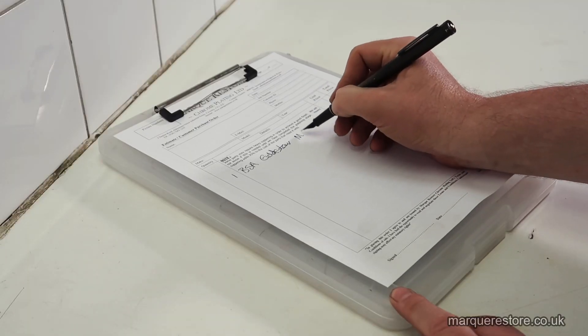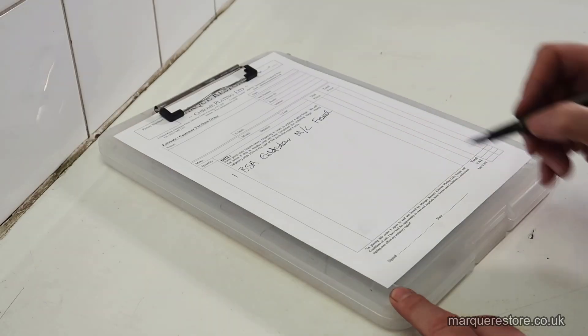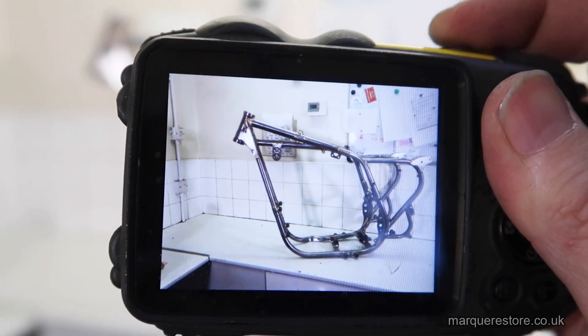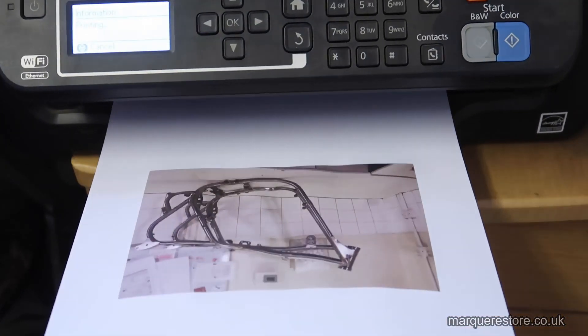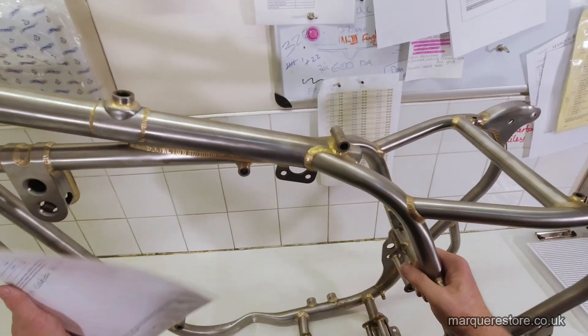Our first job is we list all the parts out so that we know what we've got to deal with. We then photograph them and this photograph gets printed out and it will travel around the workshop with the parts so that we can always keep them together.